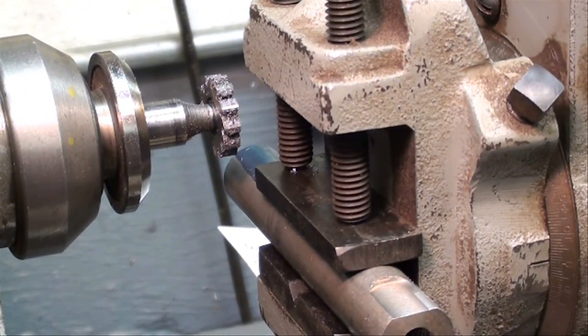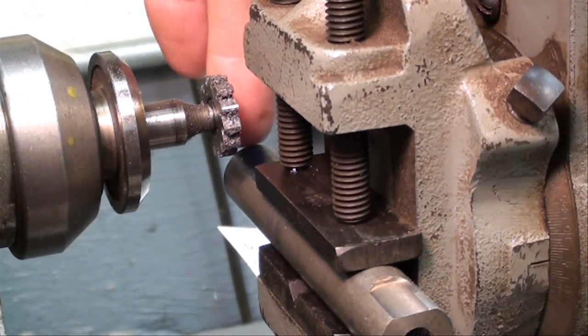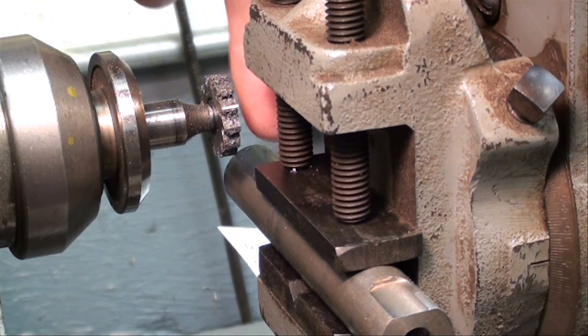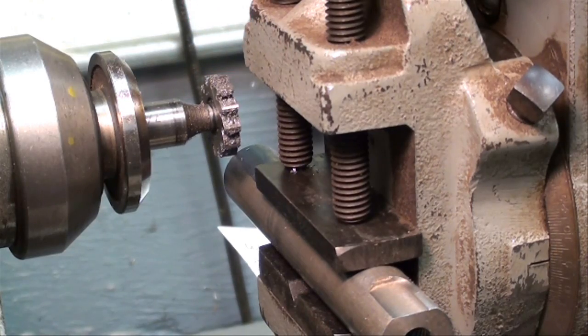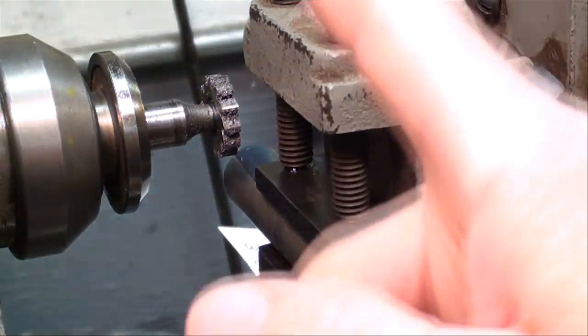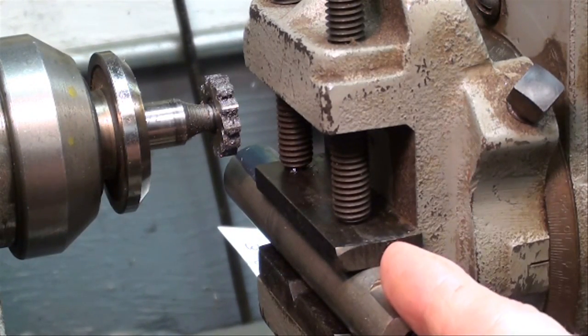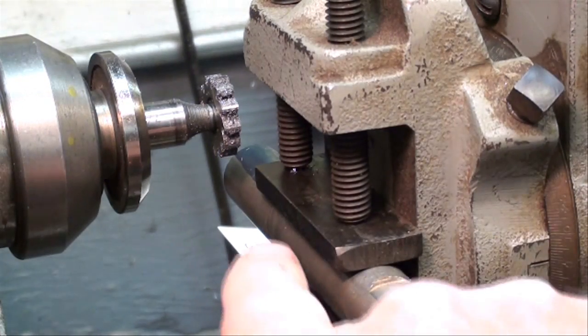Now there are several things we have to do. Number one, we have to decide whereabouts on the shaft we're going to cut the keyway. I just arbitrarily selected about three-quarters of an inch in on the center of the cutter — it doesn't really matter because this is a sample. But we also have to move the cutter in to the center of the shaft, the same as we set the other cutter to center, only in this direction.